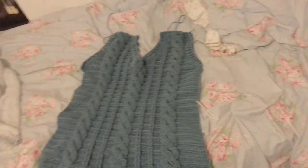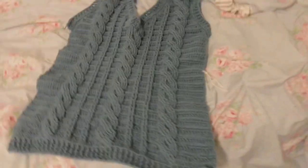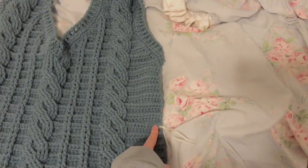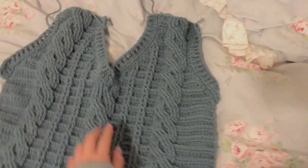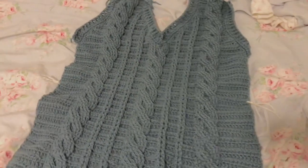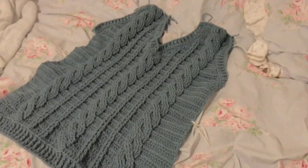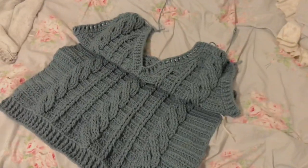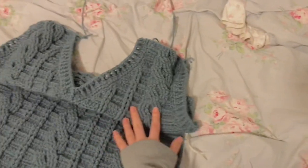My cat likes it too! I've finished the front and realized it's way too long, so I'm going to unravel it down to around row 29 and then redo the v-neck so it's a bit cropped. It'll be better for layering, and since I'm pretty short I don't want to be consumed by the sweater vest.